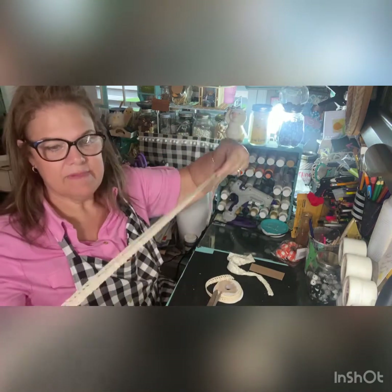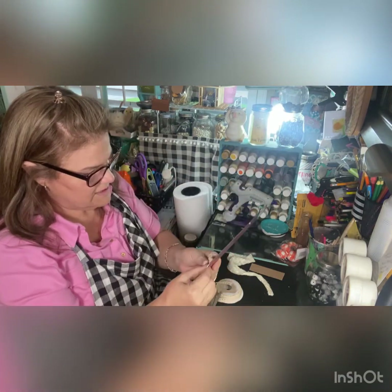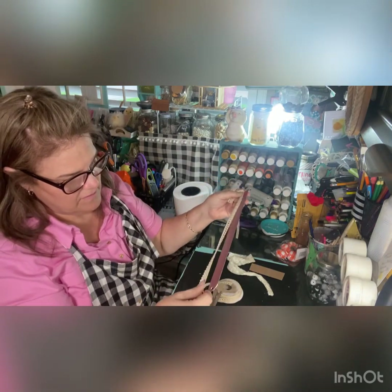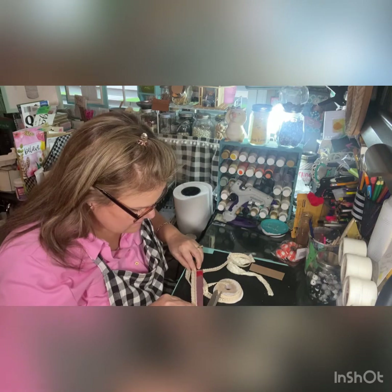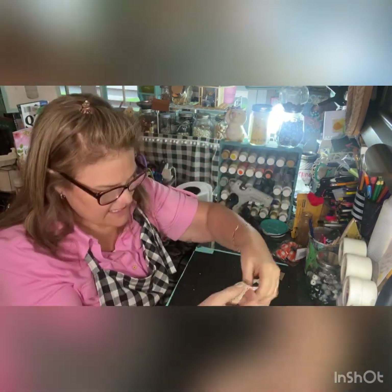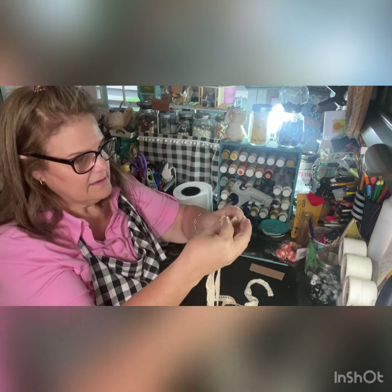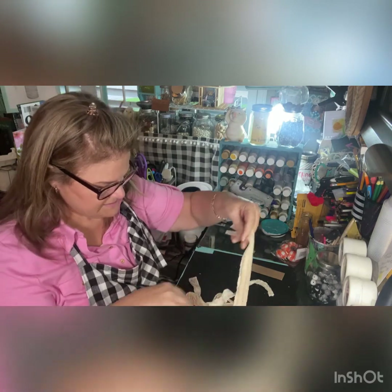You can measure — I'm not much of a measurer — but I'll tell you what I'm using: probably 24 inches, maybe 30 inches roughly. I just start stacking, I just start cutting, and then we will stack it by width, not length.